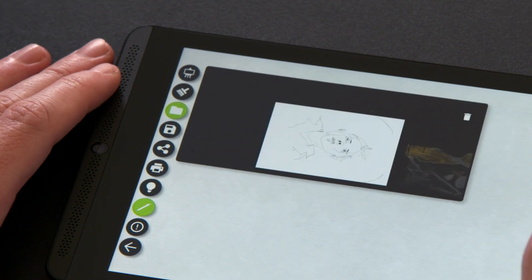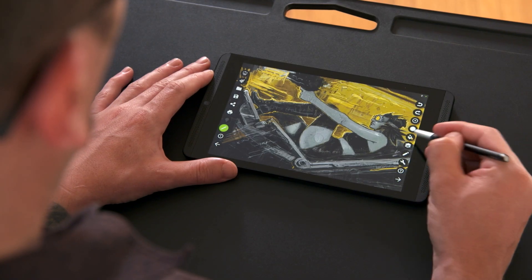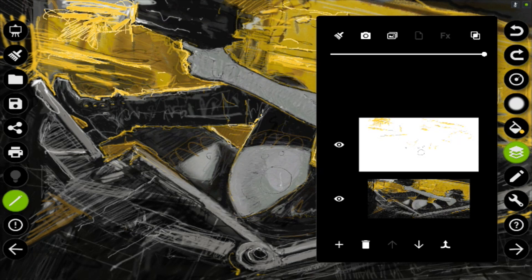Now let's talk about the newest features you will find in Dabbler 2.0. I'm going to pull up the sketch I've been working on here. First is the new layering system, which can be found on the right-hand menu. It lets you create up to three separate layers by just using the plus button.